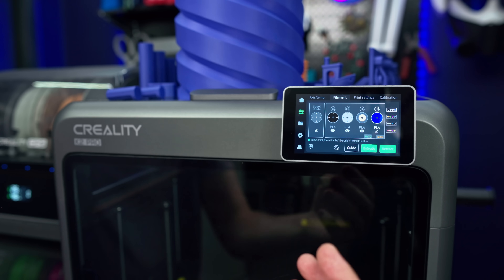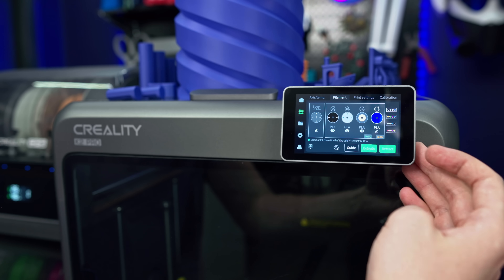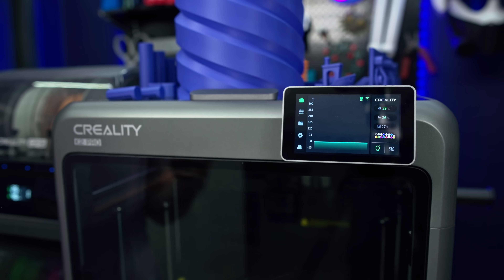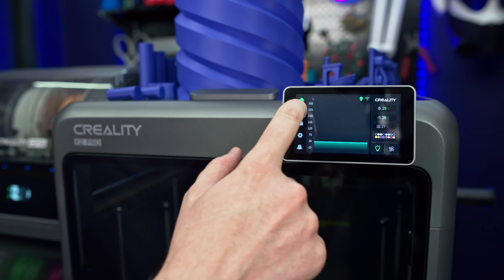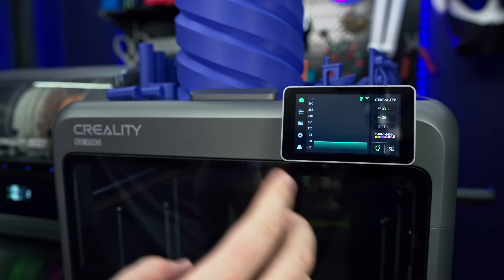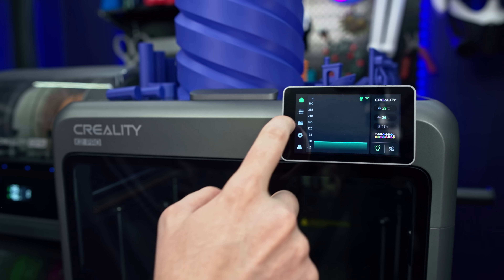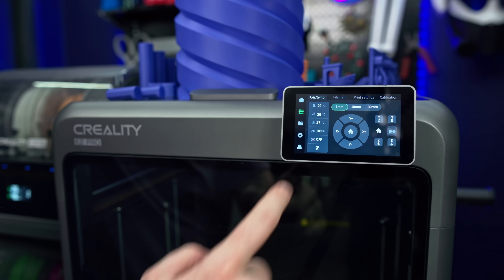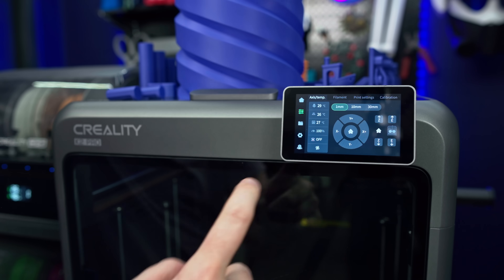I really like the UI on here — how it adapts to how many CFS units you have connected. It doesn't show four unless you have all four connected. I really like how Creality has stuck with and refined their UI all the way from the K1 printer. This is a very similar screen, but a lot of minor tweaks make it really usable and easy to navigate.